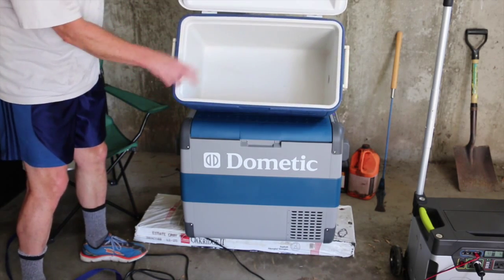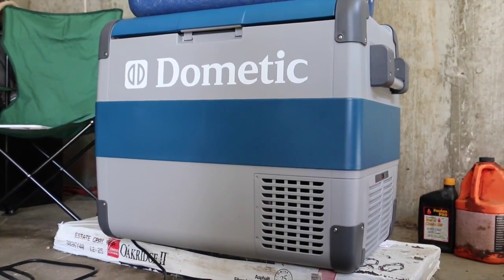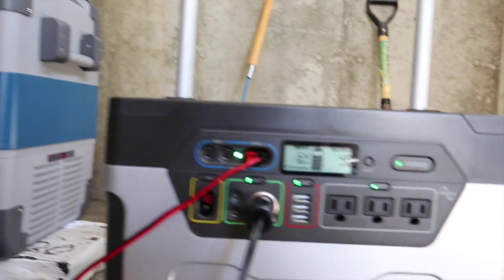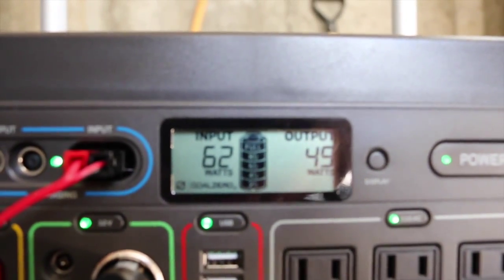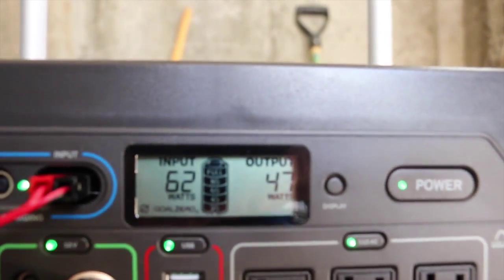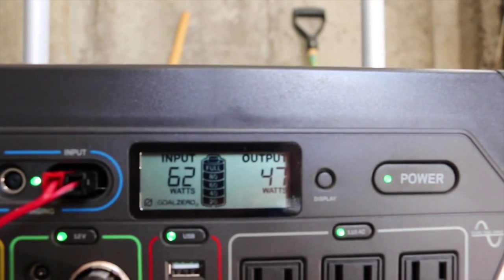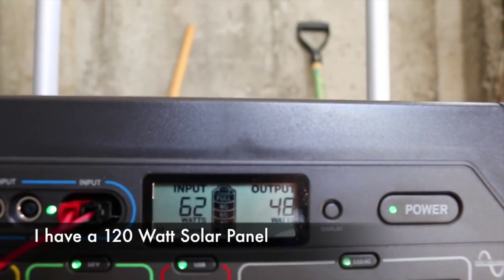Now it's set to 9 degrees. Right now I have this plugged into the Goal Zero Yeti, and it is using 49 to 51 watts of power. Right now I also have it plugged into the solar panels, and I'm getting 62 watts in — and I've seen as high as 89 watts.